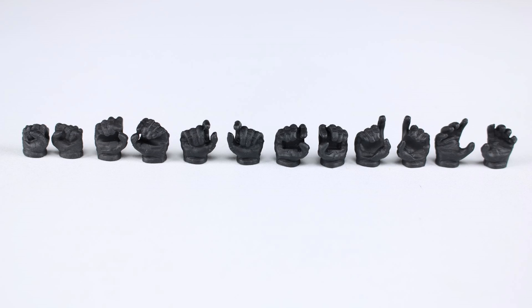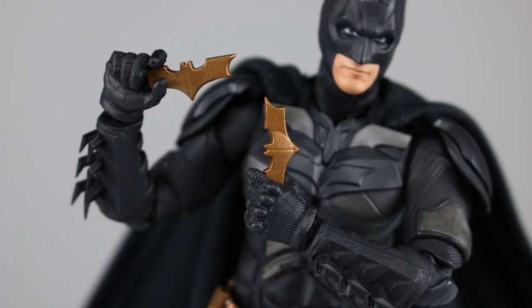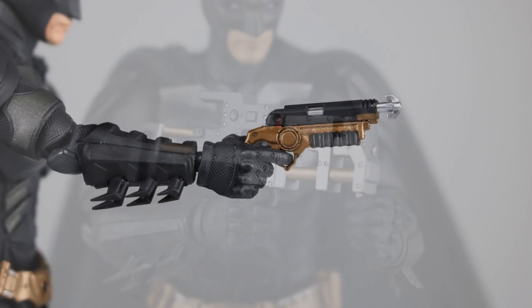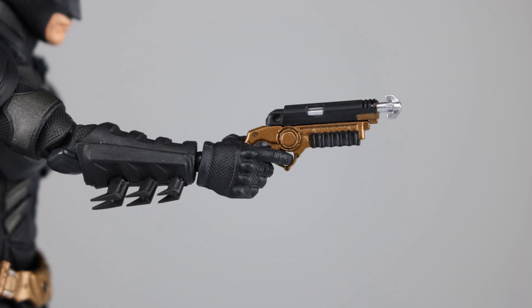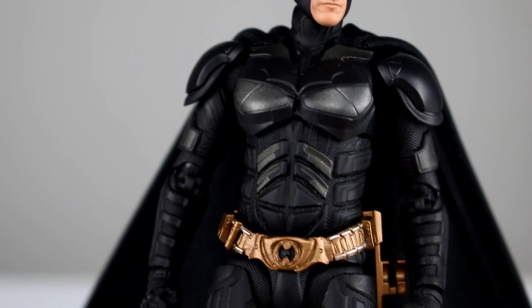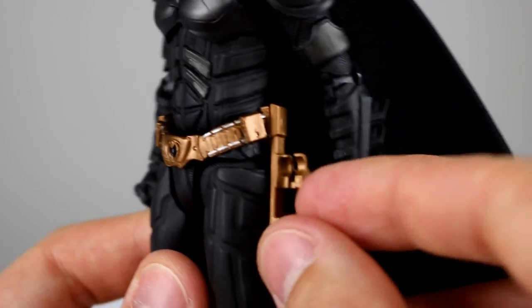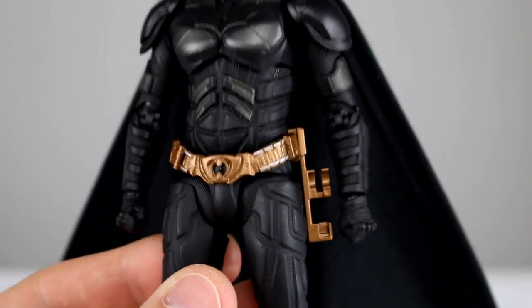We also have two wide open hands, so a whole bunch of different options that can hold all of his accessories. Those accessories include his two batarangs, which are nicely sculpted and painted. Then we have that goofy gun he had in the movie — it looks like just a bunch of mechanical parts — but it's very nicely detailed, sculpted well, and painted very nicely; you can see all the little rivets and things. And then we have his more classic-looking grapnel gun, which is also very nicely detailed with a really sharp sculpt and clean paint application. You could count the holster for the grapnel gun as an accessory since it does come off his belt, though it's not technically an accessory.